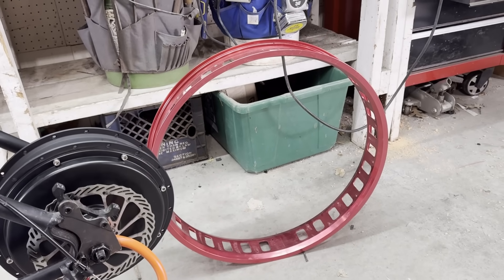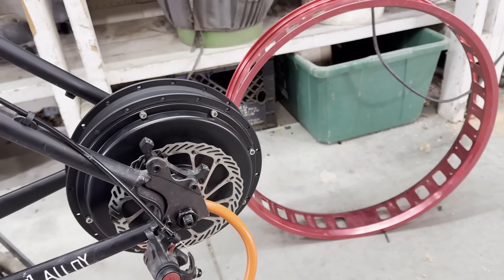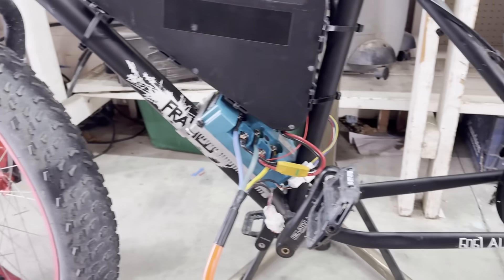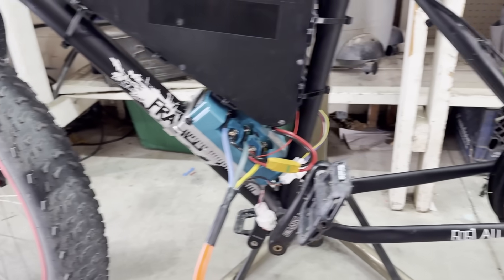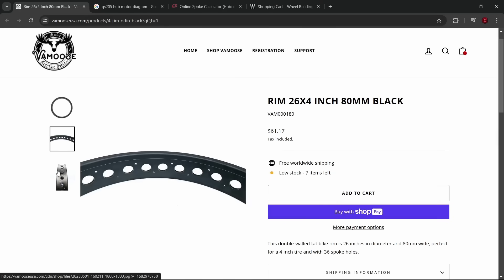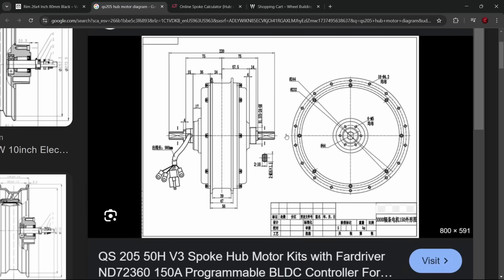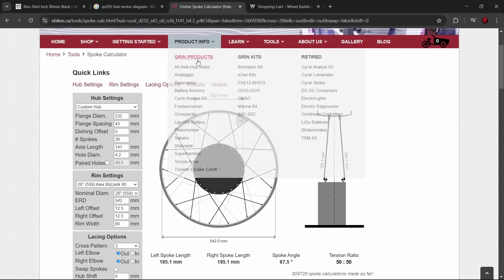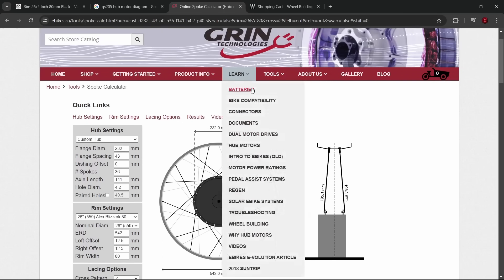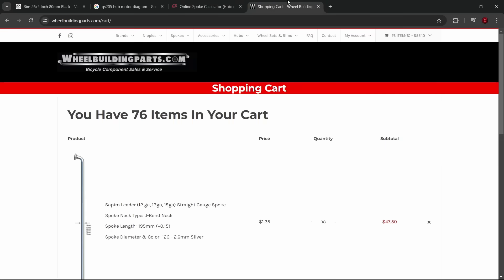The next step is to lace this rim to this hub. However, this rim only has 32 holes while the hub has 36 holes, so I'm going to have to order a new rim. This is annoying because it probably won't match the front rim, but I think it'll be fine. After looking around for a bit, I found a rim that should work perfectly. To calculate what length spokes I need, I first took all the measurements of the QS205 motor and put them into the Grin Technology spoke calculator. I then put in all the measurements of the rim and it gave me a 195mm spoke length. I decided to go with the two-cross pattern on the spokes so it can handle more torque.